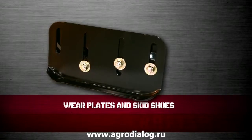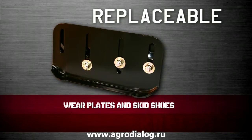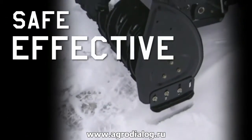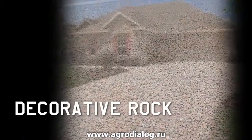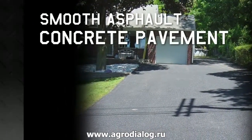For maximum durability, the snowblower features replaceable wear plates and skid shoes. The height of the skid shoes can easily be adjusted to allow for safe and effective snow removal over various kinds of terrain, from decorative rock and slate-faced surfaces to smooth asphalt and concrete pavement.